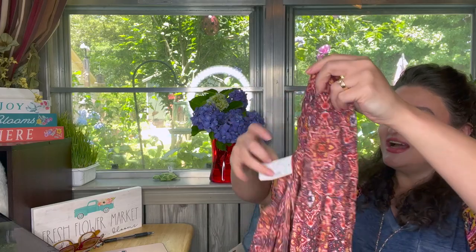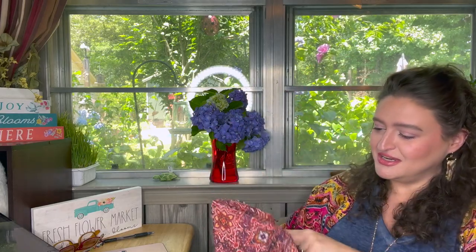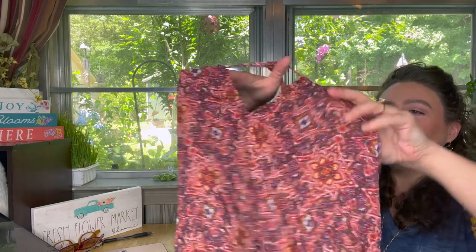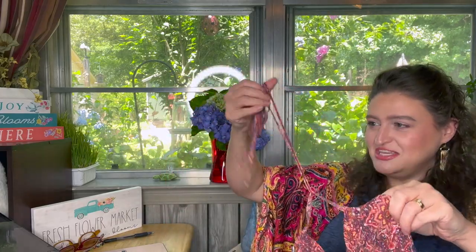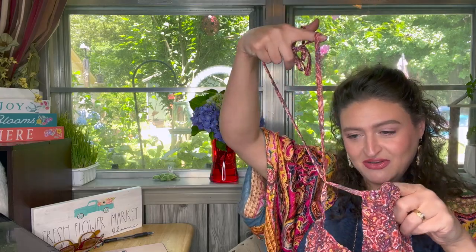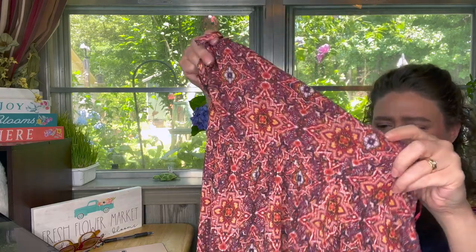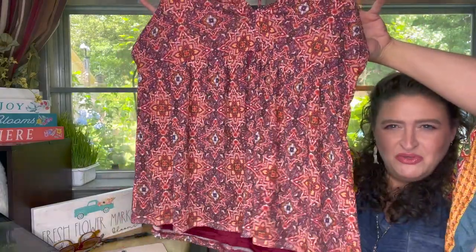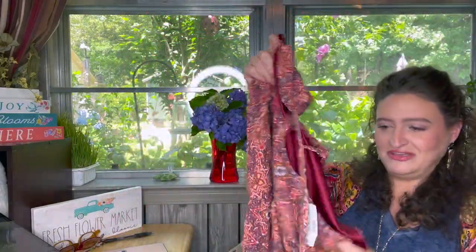This is so soft — like buttery soft. This top ties around your neck, so you'll have a little bit of a front detail. It's going to give you a cute little figure. This is the Mixed Print Strappy Notch Halter Neck Tank Top in campfire clay, size large. Normally $26.90, I paid $19.14 for it.